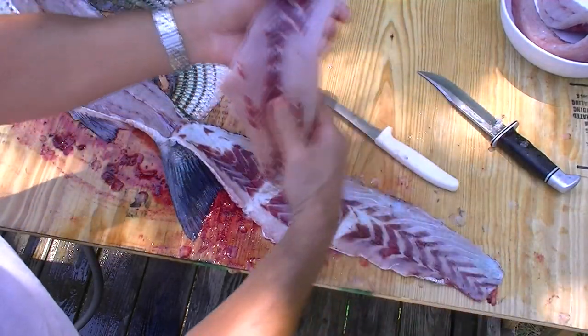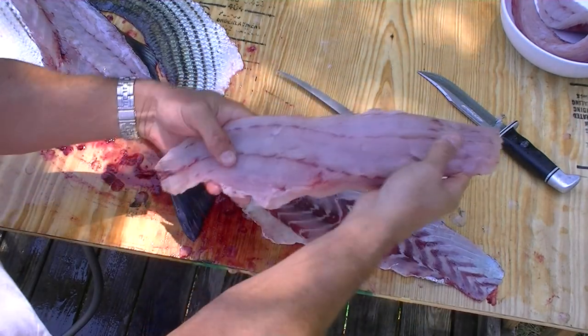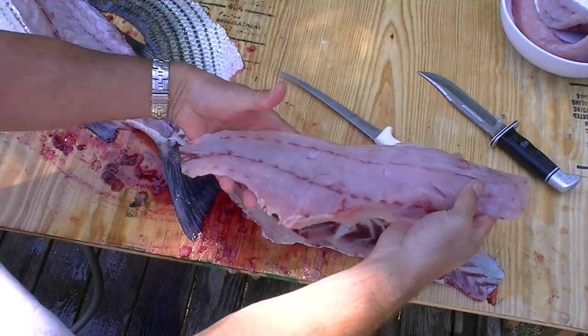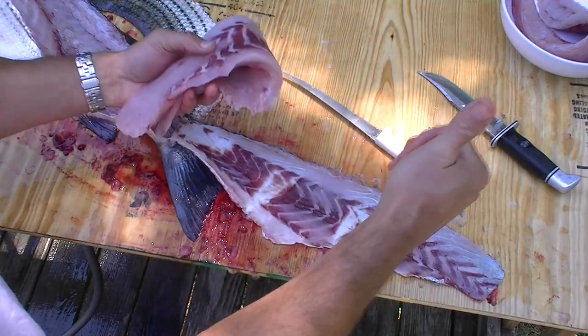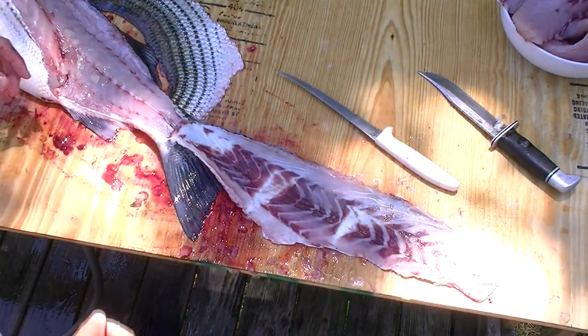All right, there we go. So we have two very nice striped bass fillets. Wow, this is quality meat — this is going to taste very good. Thank you, Lord Jesus, for answering my prayer and giving me this nice big striped bass. Amen.